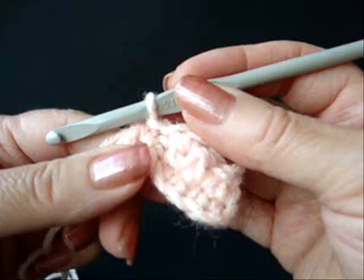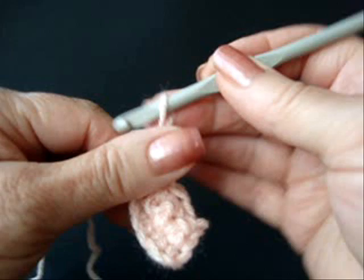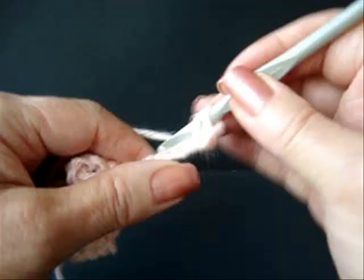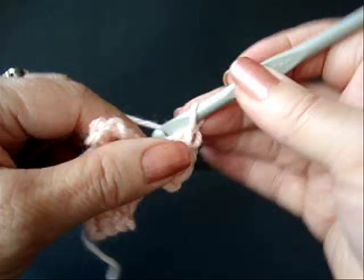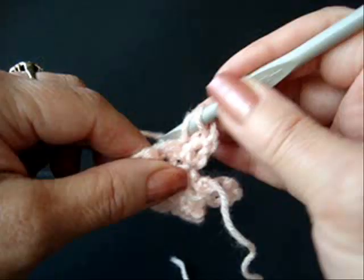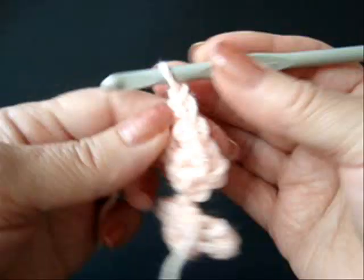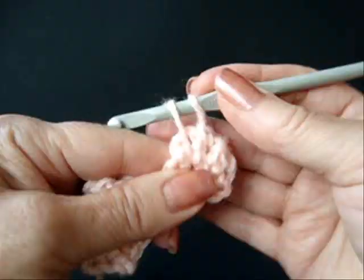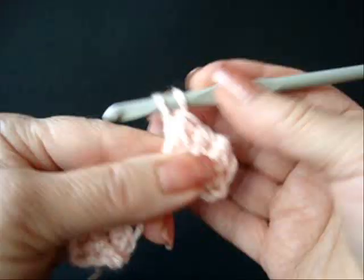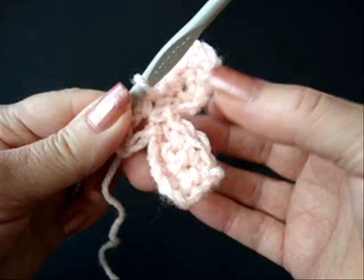Single crochet in the ring. Now you're going to repeat that to make six petals. So you're going to do chain five. Single crochet in the second stitch from the hook and in each stitch of the chain. Chain one and turn. Single crochet in each stitch across the row. There's your second petal. Single crochet in the ring.